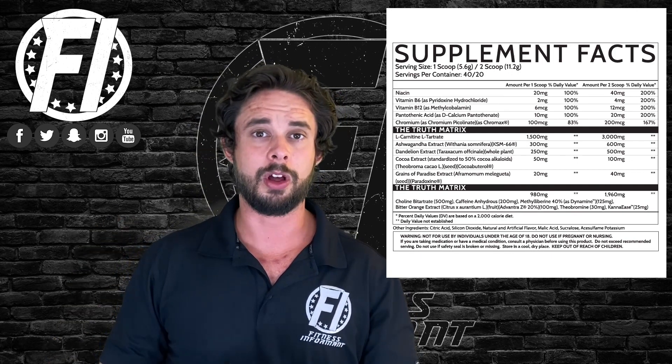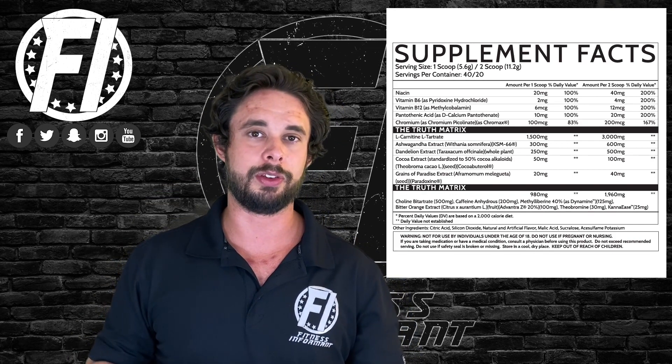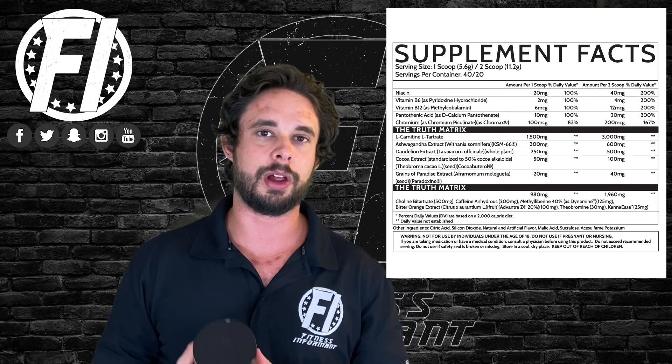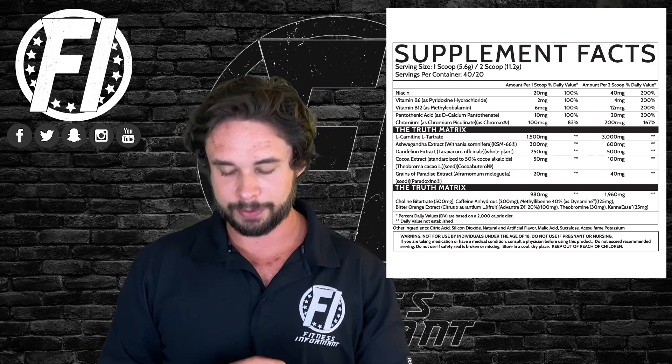Choline covers acetylcholine in the brain — a neurotransmitter good for focus. Choline bitartrate has a tough time crossing the blood-brain barrier; it still can help with focus in our experience. That's the only thing we'd like to see change. With that said, they do use a solid dose at one gram, so good job there.